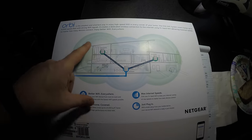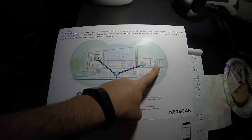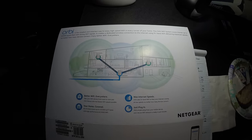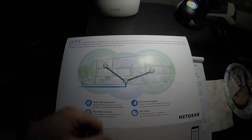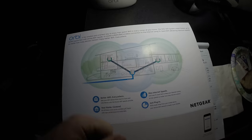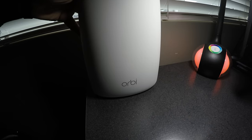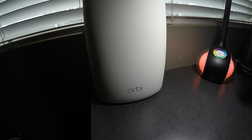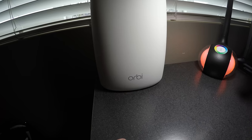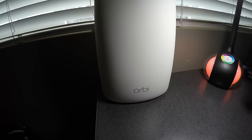My setup is router in the corner with one satellite on the first floor and another satellite in the lower area, so the distance is quite far between units. If I actually set it up with the router in the center and satellites spread out, I'd probably see more consistent speeds around 200 megabytes. The speeds are crazy fast right now, but just for fun I may put the router in the center, swap it with one of the satellites, and post an update. Stay tuned for that — thank you everyone for watching, and please don't forget to subscribe.